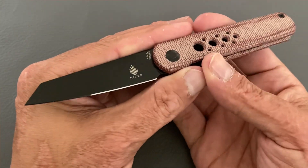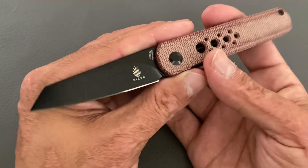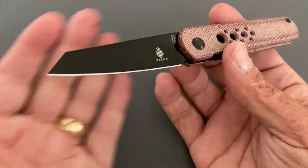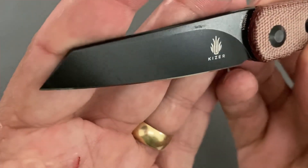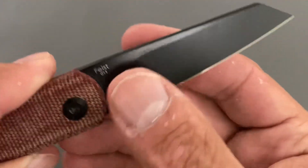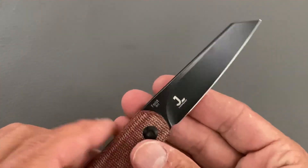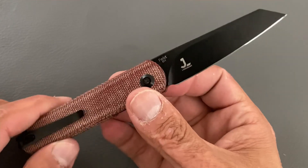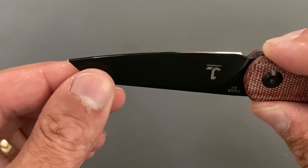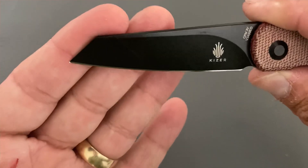Besides that, it has excellent wear resistance and is a great overall steel. It is a tool steel so it's not stainless, but they've put a black coating on there and as you can see it's holding up pretty nicely — after all the use, you can see some wear but nothing has come through.